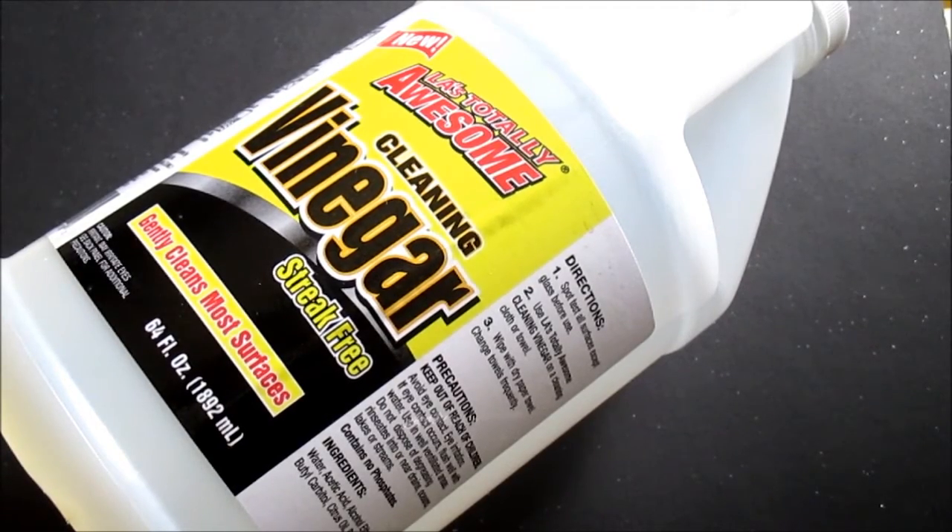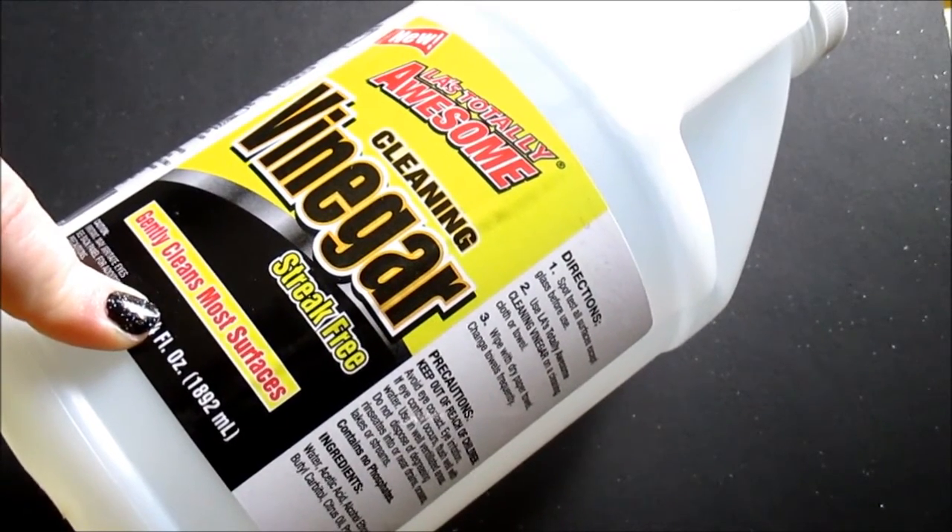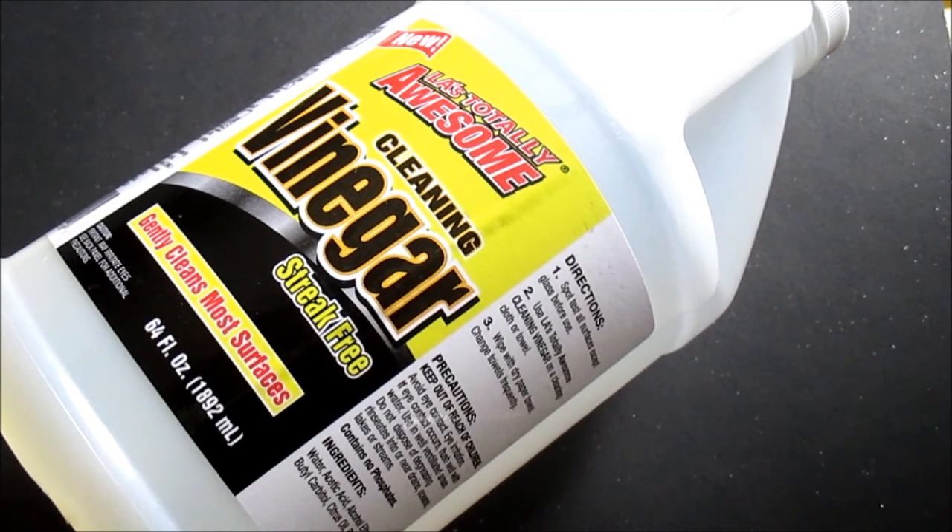Hack number two: you can take this cleaning vinegar, put it in a Ziploc baggie, and put it over the top of your shower head. Clip it, tie it, rubber band it — whatever to get it to stay up there. Make sure the shower head is completely submerged, because shower heads get gross and grimy and mildewy too. Leave that baggie on all night long, and when you get up the results are amazing — your shower head looks like new. All the gross stuff that was in your shower head ends up in that baggie, and it is disgusting. I have some pictures to show you of how it should look.